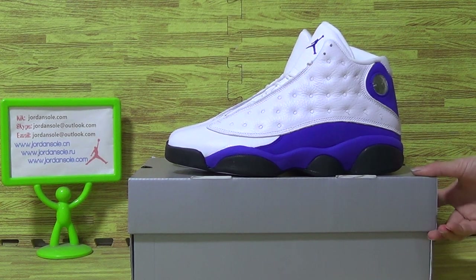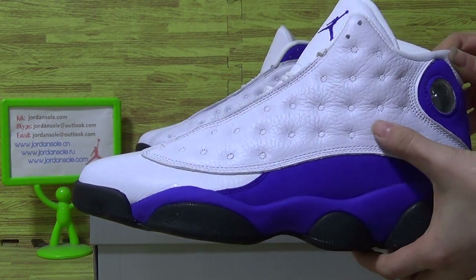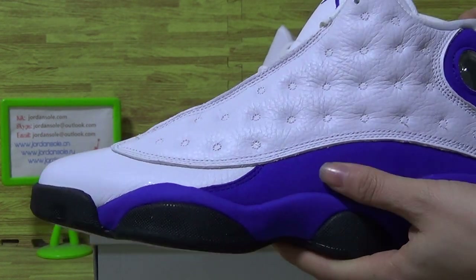Let's look at the new shoes — authentically the Jordan 13 Hyperboreal. You can see the white shoes upper and blue, dark blue shoes upper.